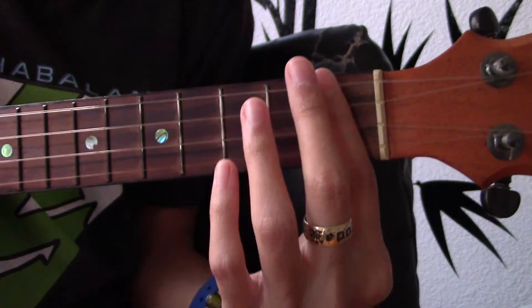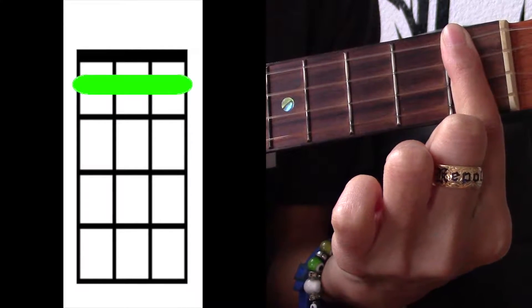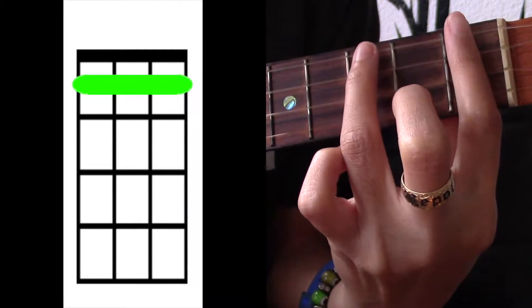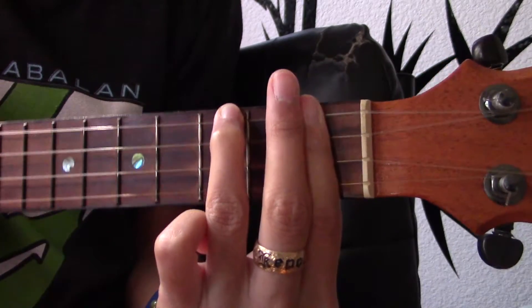You are going to bar the first fret and then add your ring finger to the top string on the third fret. You're going to play that like two strums.